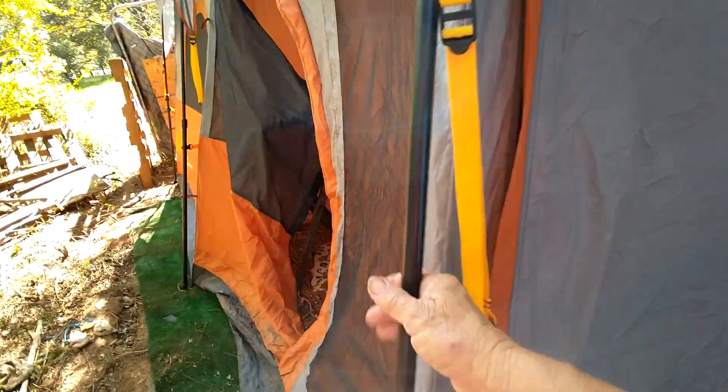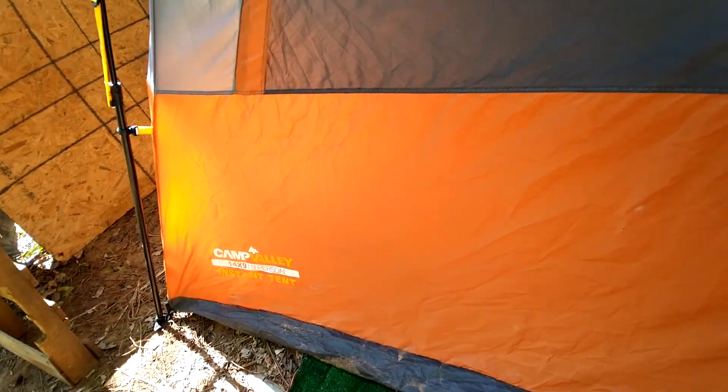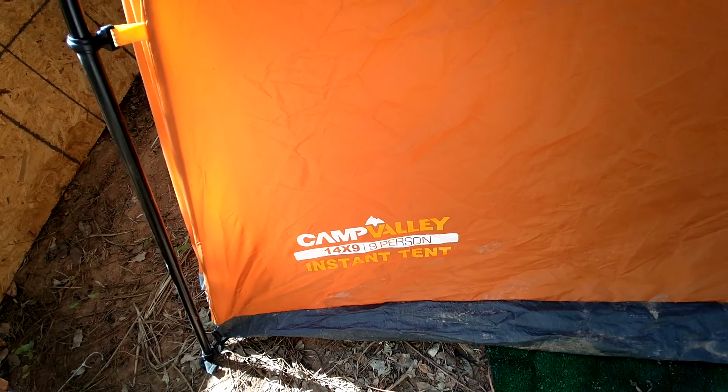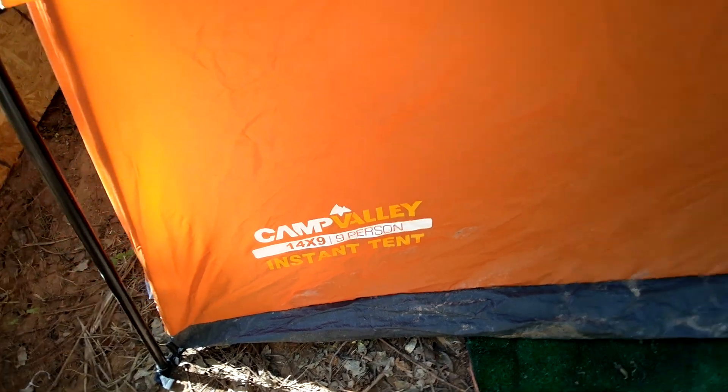I've closed all the screens and closed this up. It's still somewhat nice out. So that's my little tent — it's a nine-person tent. It says Camp Valley, nine by fourteen, nine-person. The entire top is screened also.